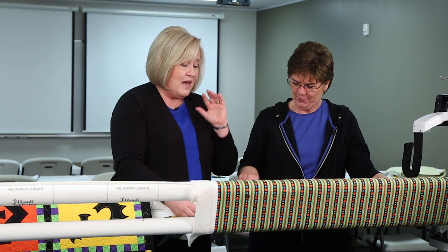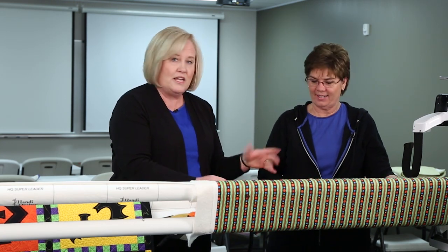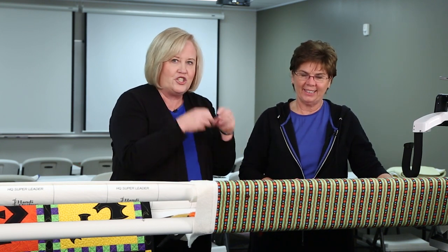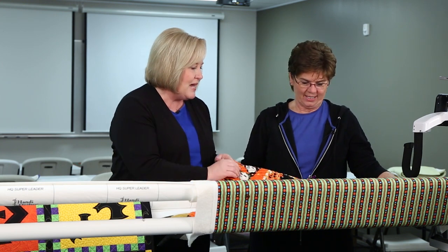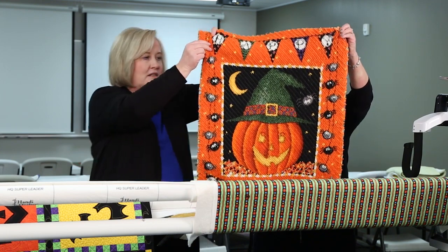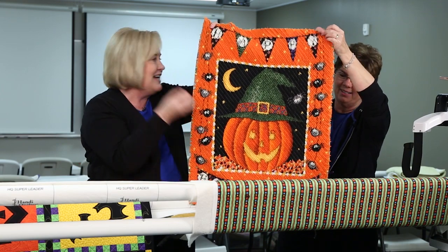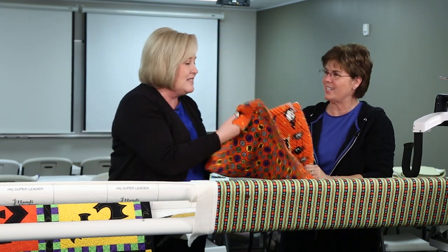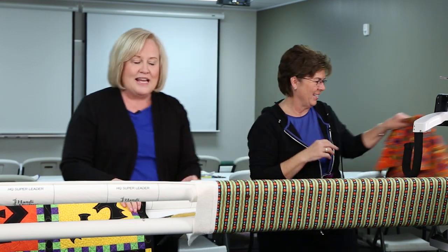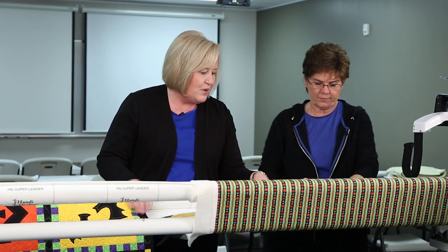You can frame it, bind it. After you're done, throw it in your washer and dryer a couple of times and it just chenilles. With the four layers you still get the picture — you can still see it. There's no batting in it, it's just really soft. Love that one!